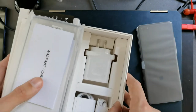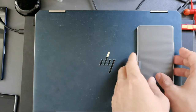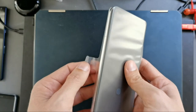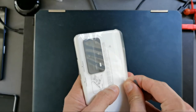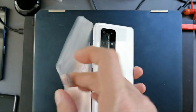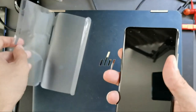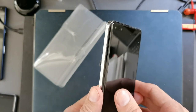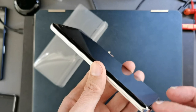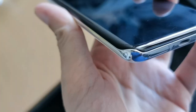Let's put the box away and take a look at the device itself. Getting it unwrapped — wow, this is the device. As you can see, it has a nice curve on the side, on the top, and on the bottom as well.